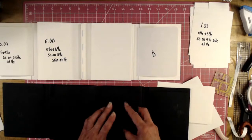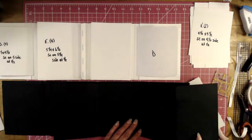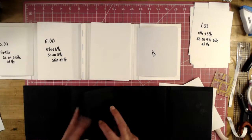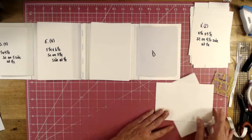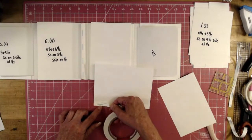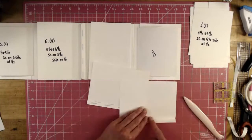Piece F hooks to the back side, and the other Piece F hooks right on top of Piece F. Tape goes on the bumpy side on all four pieces — that's opposite of what it normally is because we're attaching to the back side.